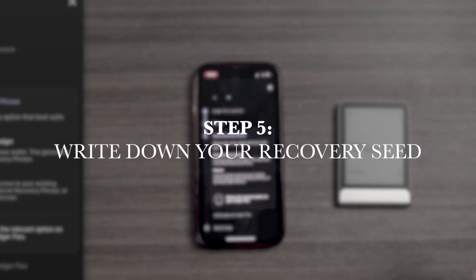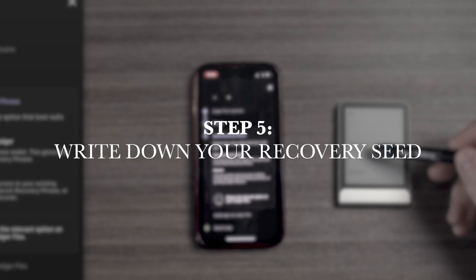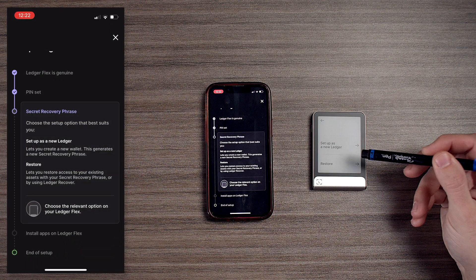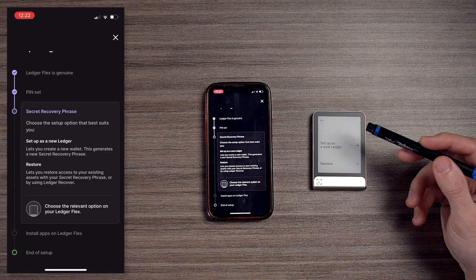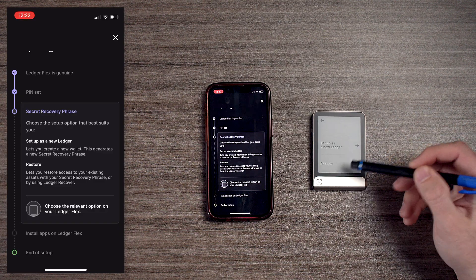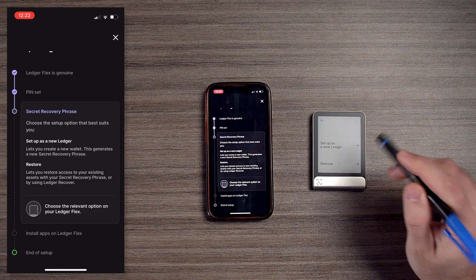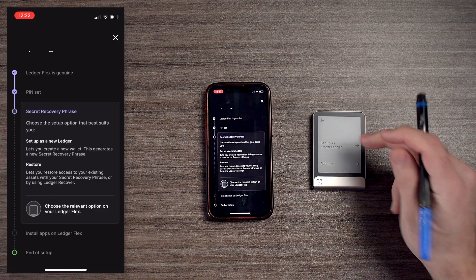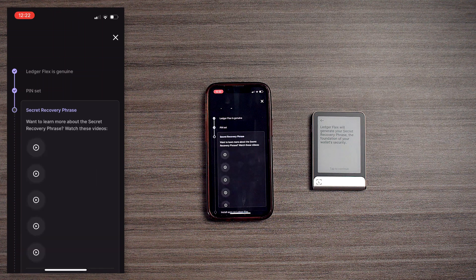Now we have two options: we can either set up a new Ledger or restore a wallet. In the case that you've already set up a wallet and lost the device, all you have to do is order another one and then import your seed using 'Restore.' In this video, we're going to set up a new one — we're going to hit 'Set up a new Ledger.'